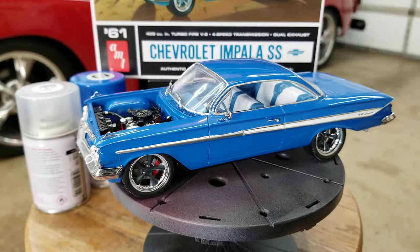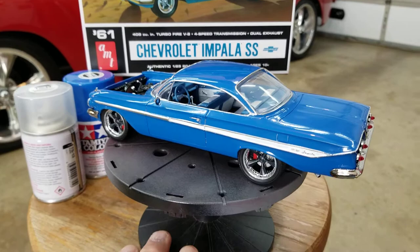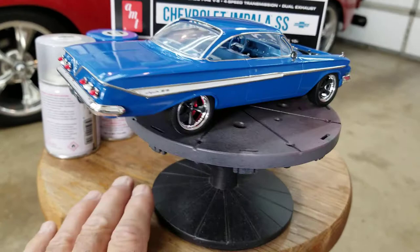It came out okay. I really like the color — it looks really good. I think until the company making the bare metal foil gets their issues figured out, I'm probably going to stay away from cars that have a lot of it on them right now.